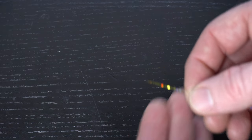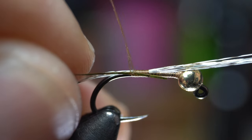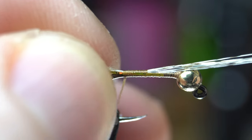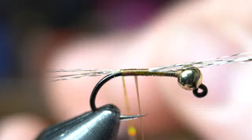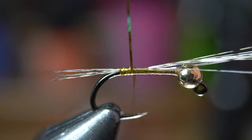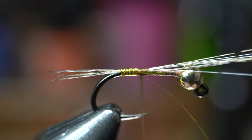For this fly I'm going to make a hot spot with some gold holographic tinsel. Tie this tinsel in down to the bend of the hook. Note that my thread is flat here — I actually spun it counter clockwise to flatten it and make the thread wraps more smooth. Once tied in, bring your thread back up to about a quarter of the hook shank length. Now start making even wraps up the shank with your tinsel. Once you reach the thread, capture the tinsel and snip off the waste.